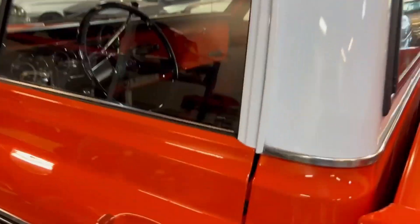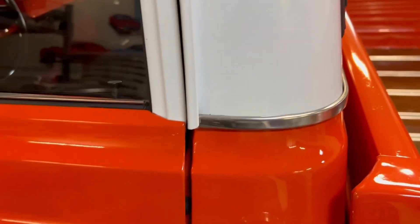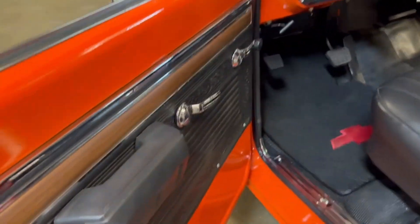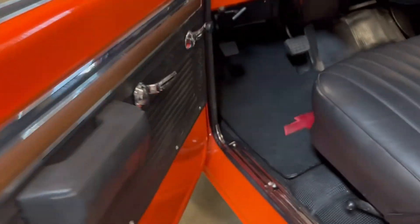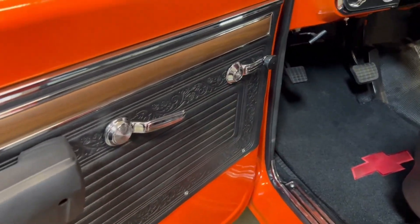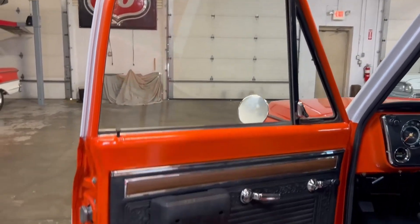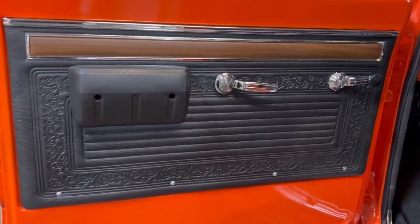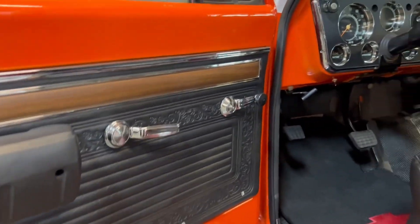Let's open the door. Now one thing I did notice — and we try to tell everybody the highs and lows on every vehicle we have here — when I open the door there's just a slight drop, a simple adjustment that needs to be done on the door. But other than that, take a look at that interior door panel. It looks factory in that design — that's how they came.